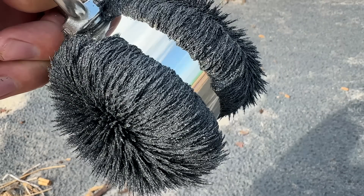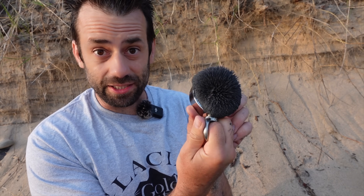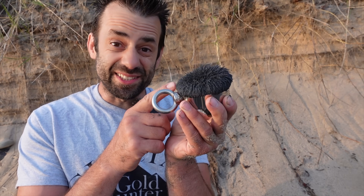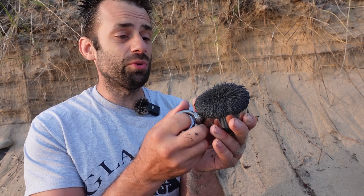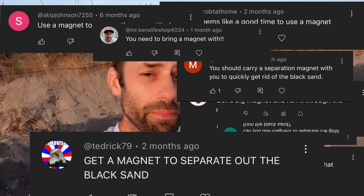The black sand is composed dominantly of iron oxide minerals — a lot of magnetite and hematite. Magnetite sticks to the magnet really well, and because this is so fine and dense it can be really difficult to separate from the gold. Every time I make a beach mining video I get a million comments asking why I don't use a magnet.